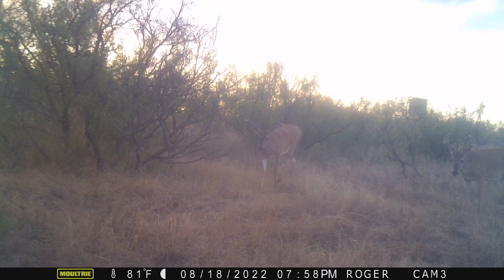Next we have a couple bucks — this is actually a wide six-point that I've had a few pictures of at our feeders as well, and then it looks like, it's hard to tell on my tiny screen here, but maybe a small eight-point as well with a tight rack, looks like probably still in velvet. Definitely cool to get some bucks in the area, and again it looks like they're coming in that same evening, right before dark.